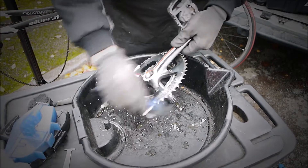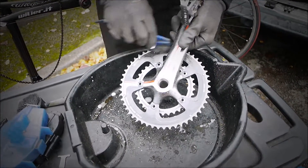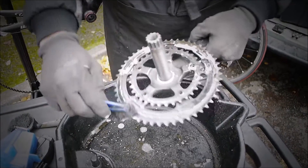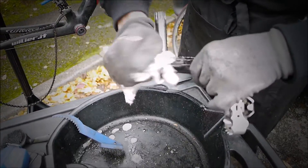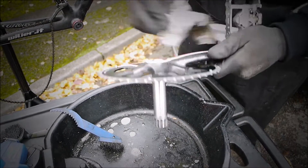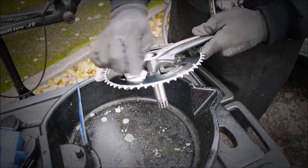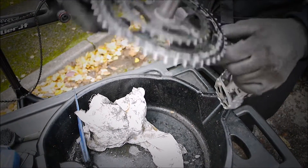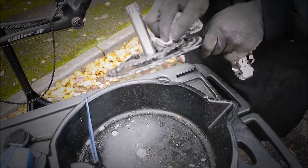We're just going to put a bit of degreaser on the chain ring. Just give this a scrub, then we can inspect the teeth for wear and any burring on the teeth as well, especially on the inside. Because a lot of people use the bigger ring and the bigger one on the back, and the angle of the chain can put a burr on these. But these look okay. You can see the bigger one has been used a lot more than the inner one.